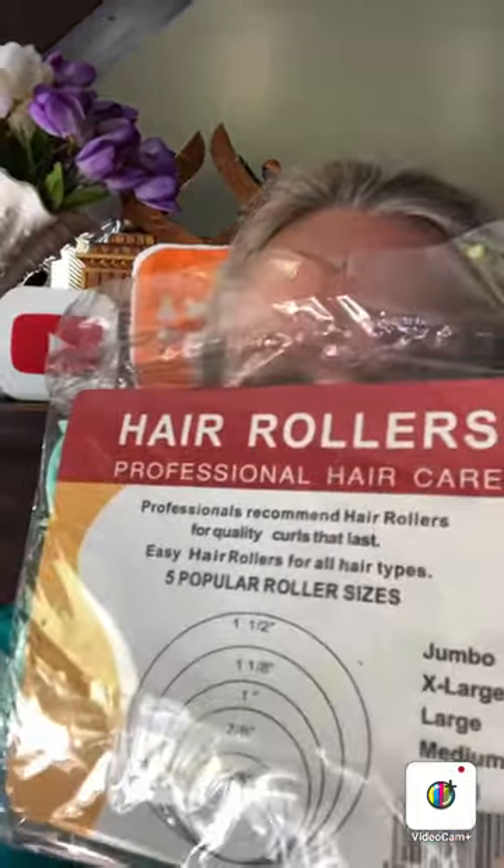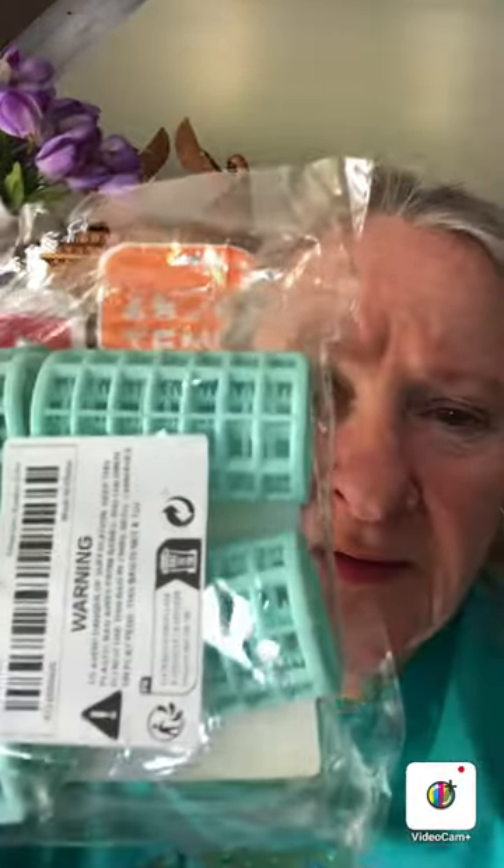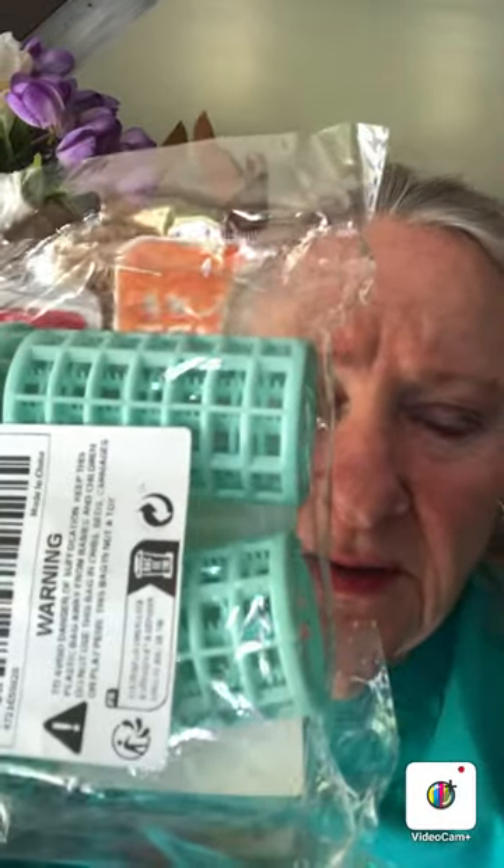Hello everyone, today I'm going to be trying Temu's jumbo hair rollers that clip. This is a jumbo size, the 1.4 I believe, and they have a clip on top. They have a slight gripping thread there on the roller itself — I was kind of worried about that. We'll see how this goes, but anyway these are Temu's jumbo rollers with the clip on top.